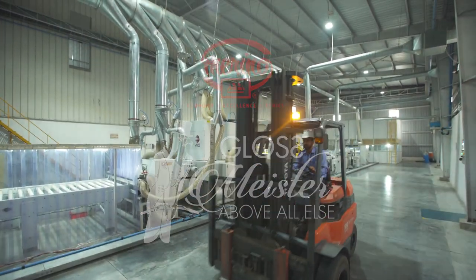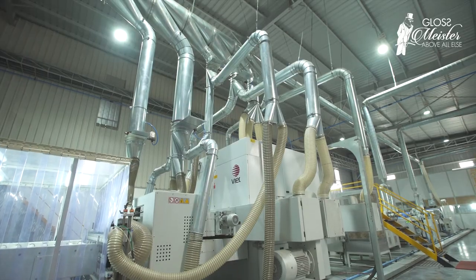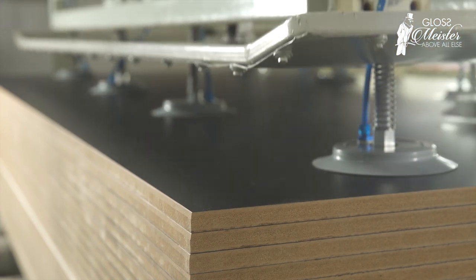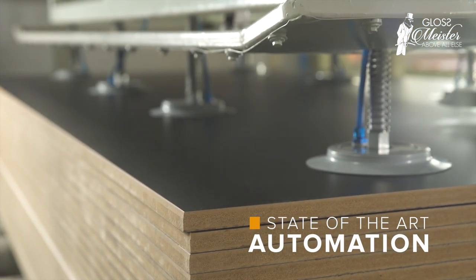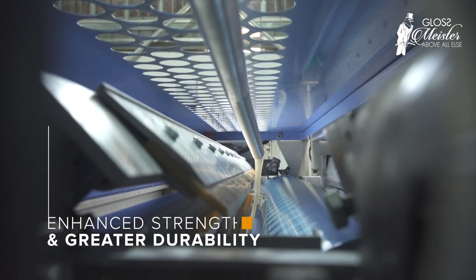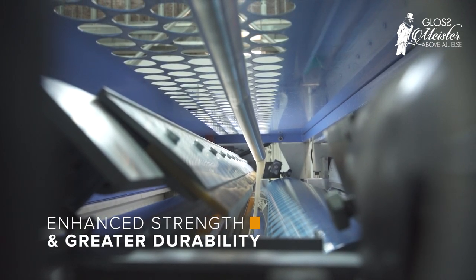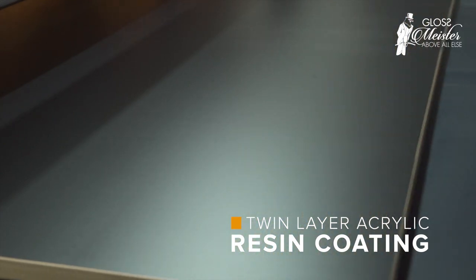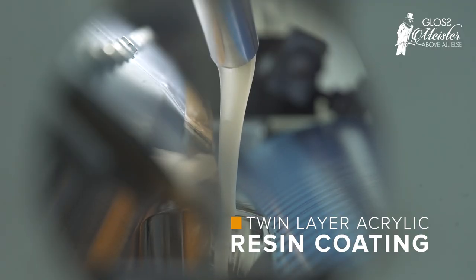Presenting Glossmeister High Gloss PU Plus acrylic panel — a revolution in the world of high-end pre-laminated gloss boards. This high gloss panel is the result of a cutting-edge, state-of-the-art, fully automated process which ensures unmatched strength and durability. The melamine board is coated with PU Plus, a very special grade of high gloss acrylic coating, in a specially conditioned tunnel.